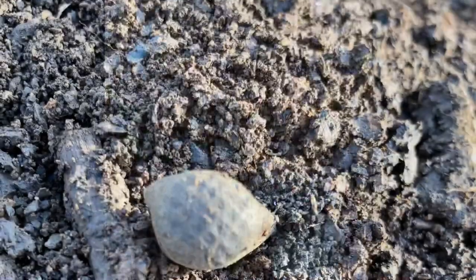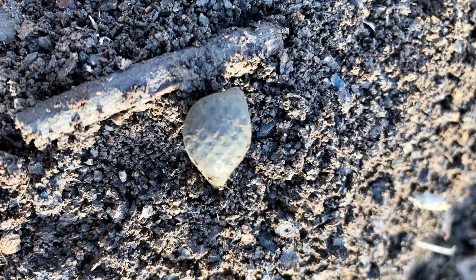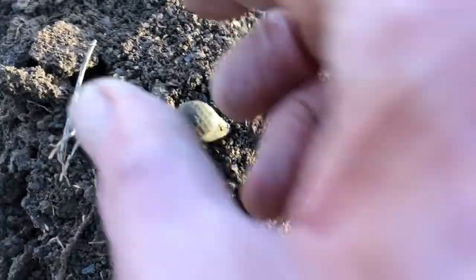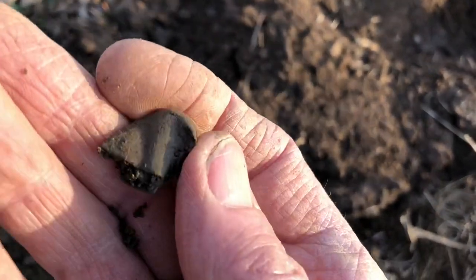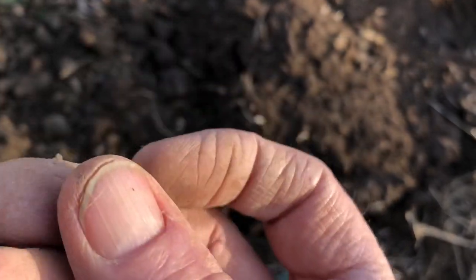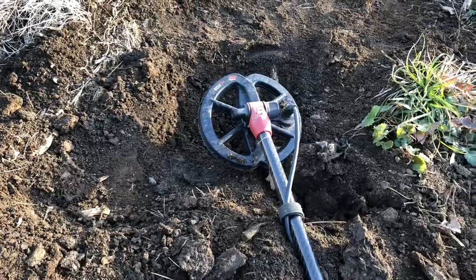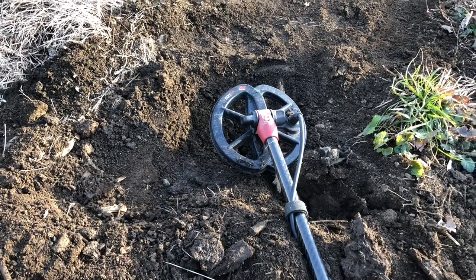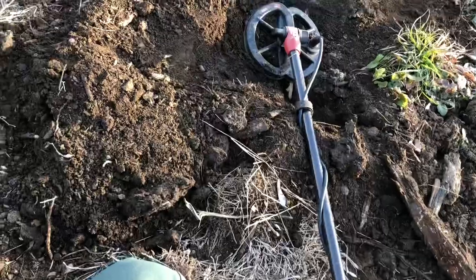I just got my first signal. I've been here for the last hour and I've only found one stinking Lincoln. But look at this — it's like a temple piece. It's broken a little bit, but I'll take that for sure. There's the hole over there. I got a scratchy signal that repeated in all directions — a real thready signal. Opened the hole and it sounded better. It's reading 13 on the meter.